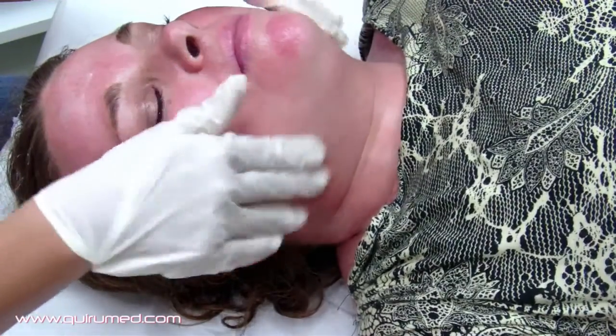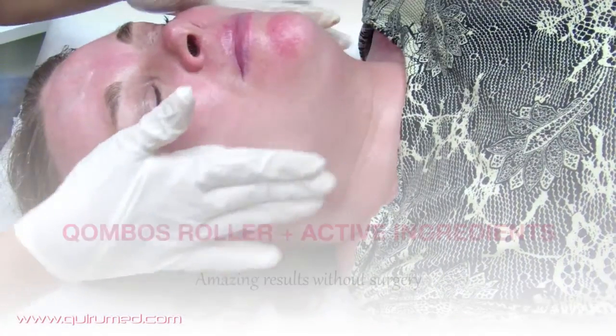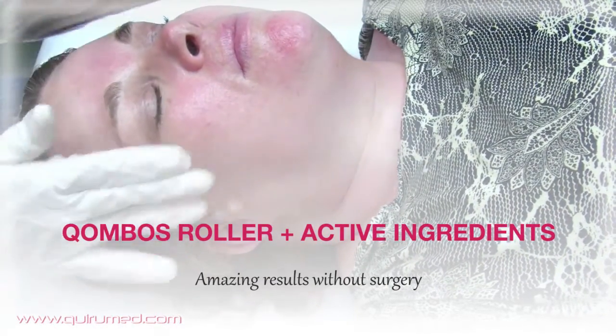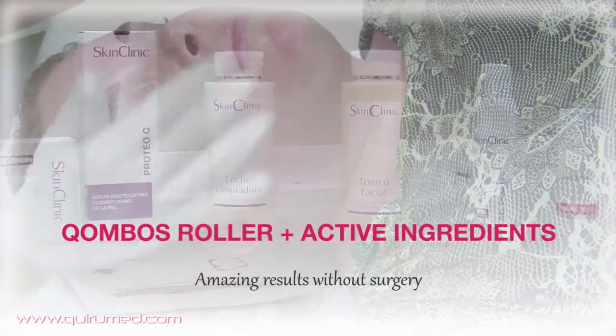Remember that this can be used as a body treatment as well as a facial treatment. Now, you just have to stay away from sun exposure and in less than one month, you will see results.